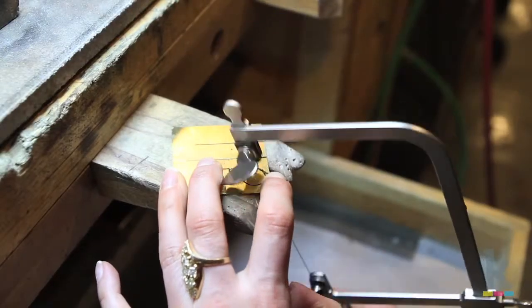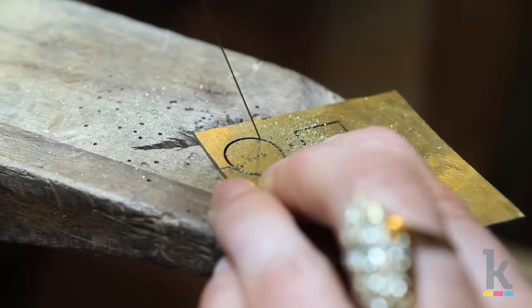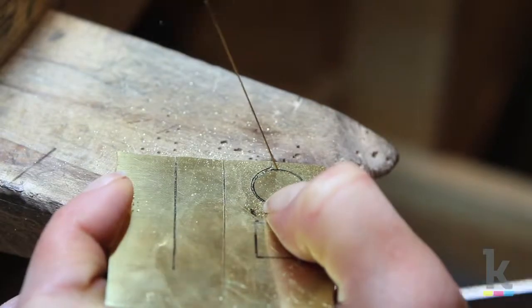Keep the blade straight while slowly turning the metal to make a circle. Stay on the outside of your marker line and saw slowly with a steady rhythm. Keep your hands loose and let the blade do all the work.